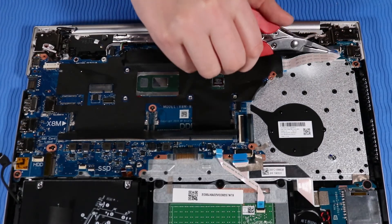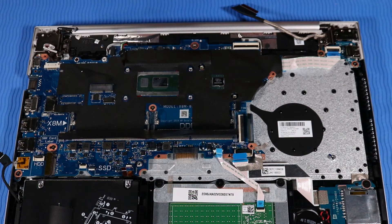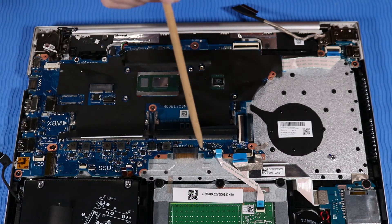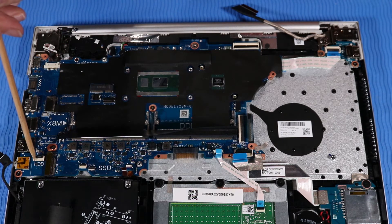Connect the power button ribbon cable to its ZIF connector on the USB board. Connect the following cables to the system board: DC-in power connector cable, speaker cable, display panel cable, keyboard cable, SD card reader cable and tape, touchpad cable, backlight cable, fingerprint reader cable if installed, and hard disk drive cable.